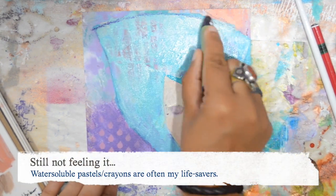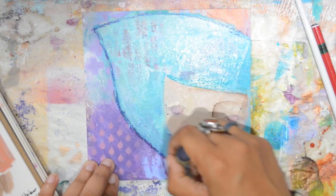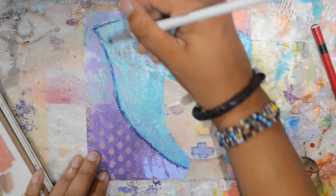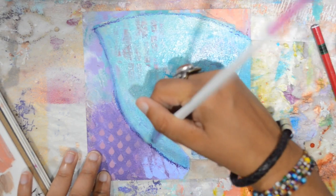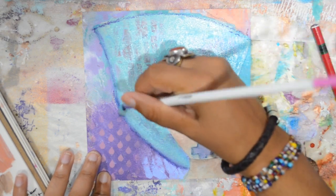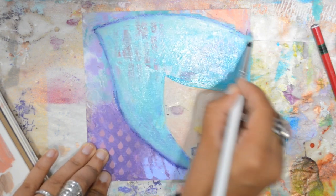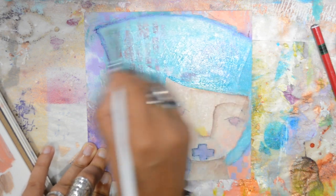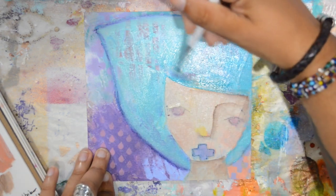Something was missing, so I took a dark blue water-soluble oil pastel to define the hair. Using the same brush without anything added to it — just the leftover paint — I went over the line to blend it in, and it instantly made me feel way better about it. Sometimes it doesn't take a lot.